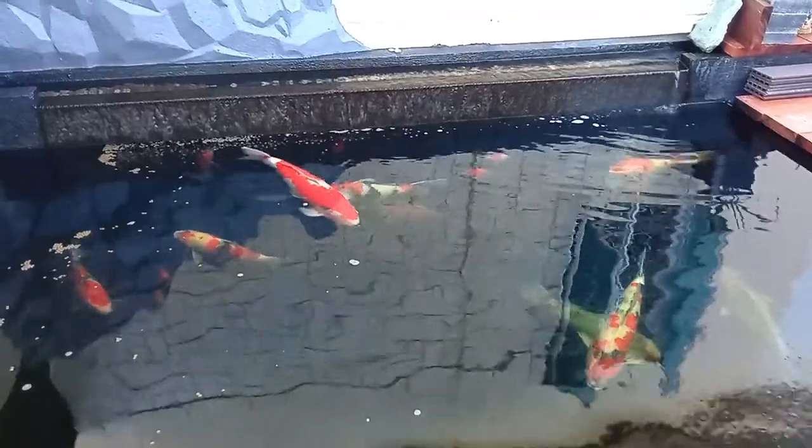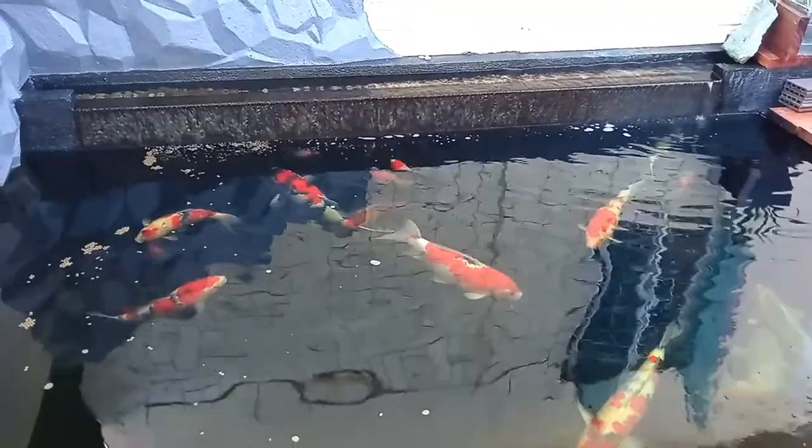What I have here are koi belonging to me and my partner. We have a partner and we're going to put up a farm in the future. For now we just placed them here to grow. These are our import koi, mostly from Koi Hub.